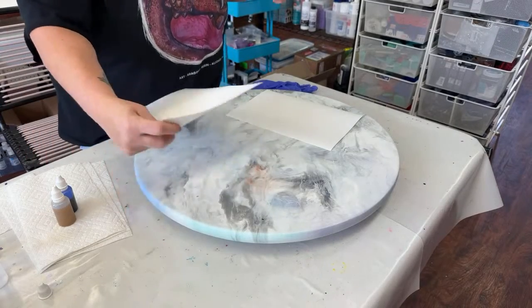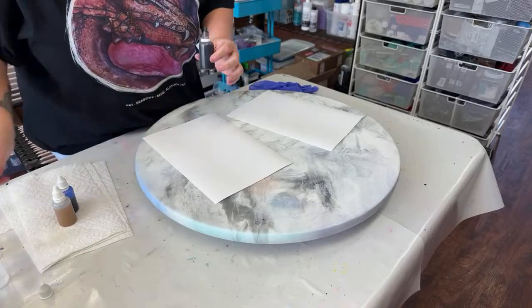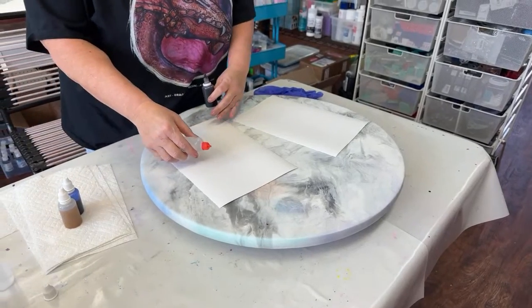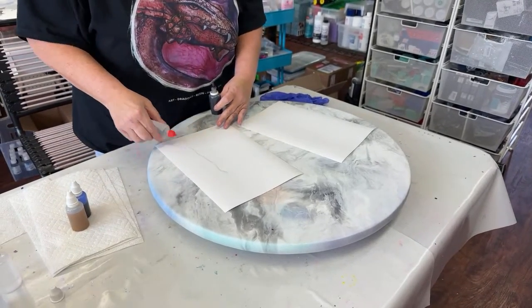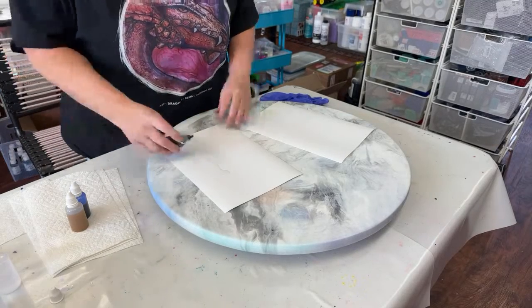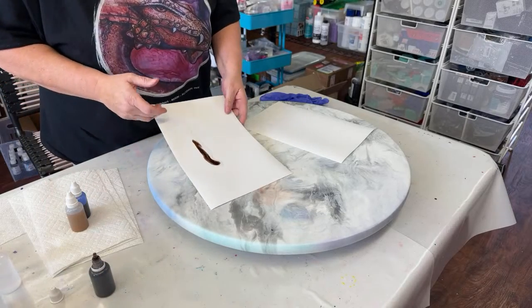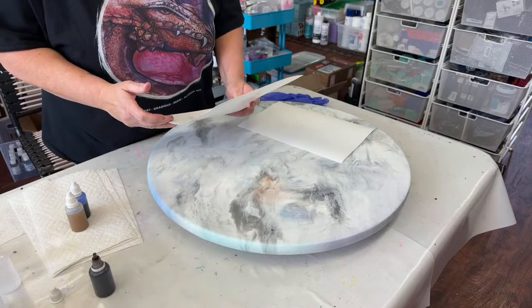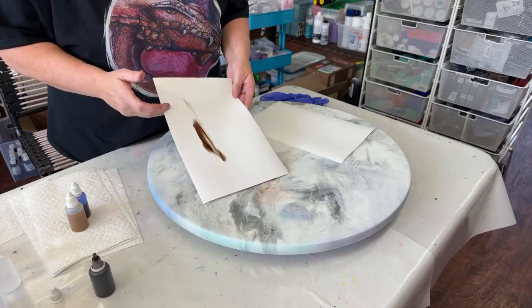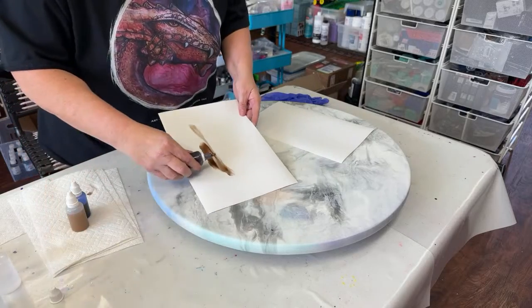Howdy y'all, we are going to be working with three new colors. My first color here is from my alcohol dye collection, and this one is Espresso. I think we all need a good collection of browns, so I just wanted to show what this looks like in the dark and the light.